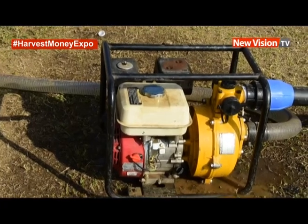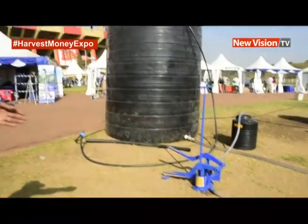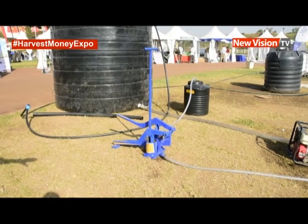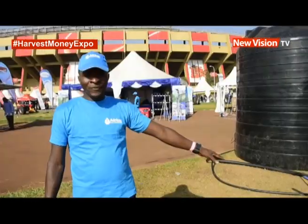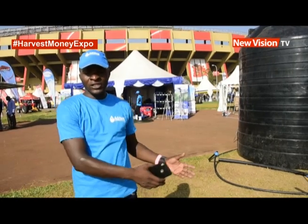Because of the Harvest Money Expo, we have tried to bring all the prices down so that even a beginning farmer can take a system and start irrigating. For example, we have this money maker — it is the cheapest system right now. For the purposes of promoting farming, we have brought it at $450, and a full kit is $600, complete with its delivery pipe.